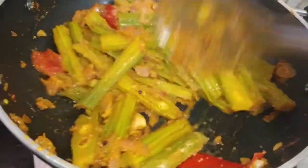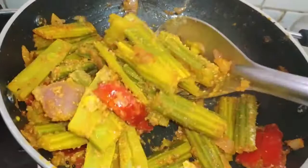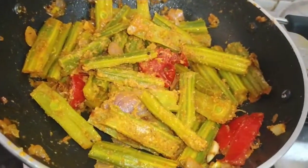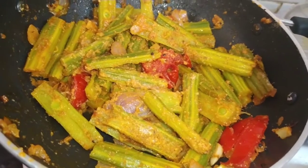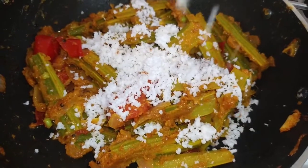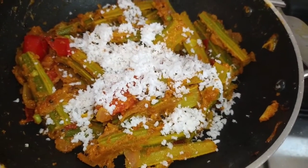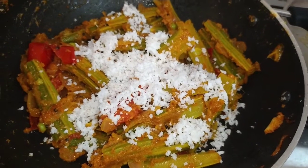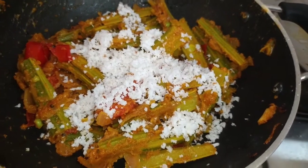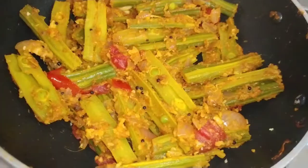Now we add the coating on the powder and add the coating on the top. We add 2 minutes to the top. We are ready to add 2 tbsp of tangai to the top. We are ready to cook this soup for a long time.